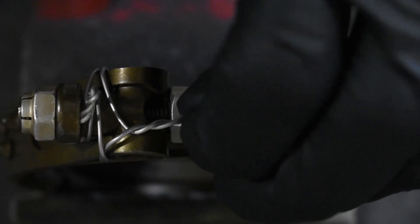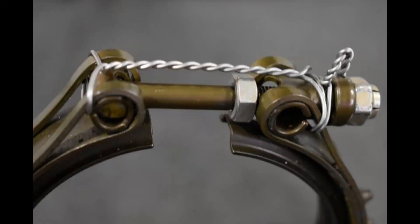Now you can see that our safety wire is nice and tight and that clamp will not open up. Up on the screen is a photo of what our finished product should look like. You can see that the safety wire grabs the clamp from both sides and pulls it together, so that if that t-bolt were to break, the clamp could not fall.